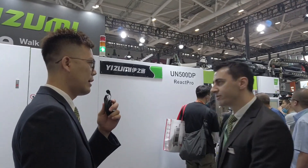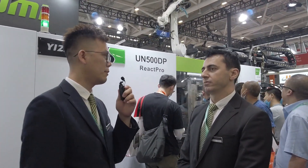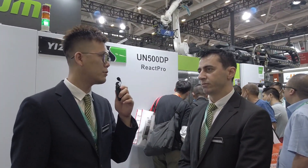I believe most customers don't realize what React Pro is. Could you expand on more information about this technology? Sure. React Pro is actually a combination of injection molding with the polyurethane process. The purpose of the process is to get a painted and scratch-resistant part in a single process. However, the painting process is a little bit dirty and also environmentally unfriendly. That is why the industry created this process. We also call it IMO painting according to React Pro.